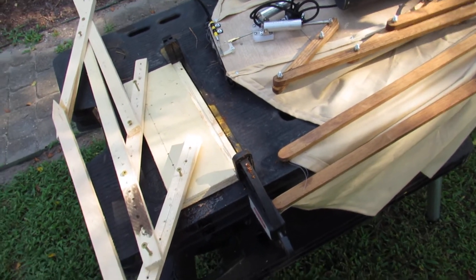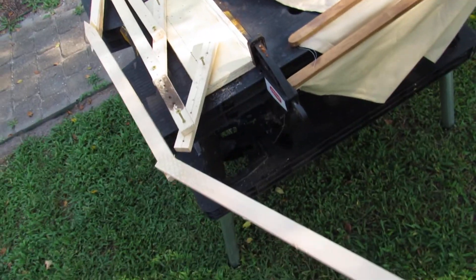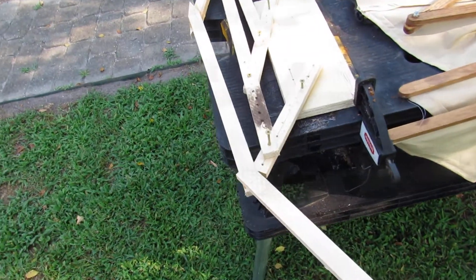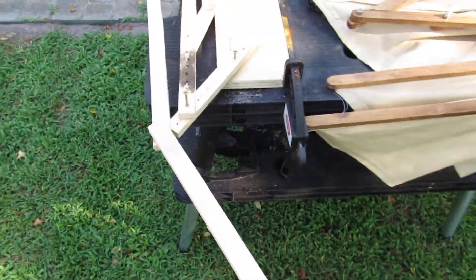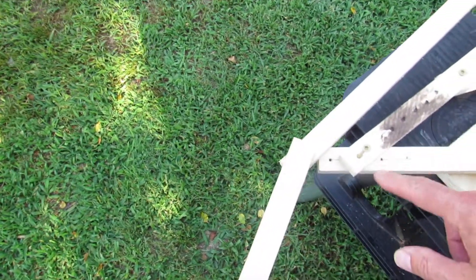The arms are just tomato stakes — plain wood you get from Home Depot or Lowe's — still with the pointed ends for staking tomatoes. I used screws that I could easily put in, take out, and reposition with a screwdriver or drill. I moved things up and down until I got a very smooth operation and determined the distances I wanted everything to work.